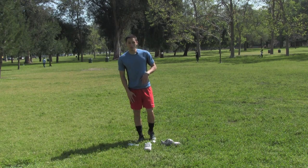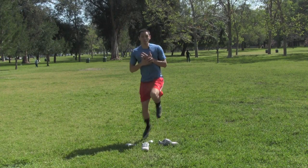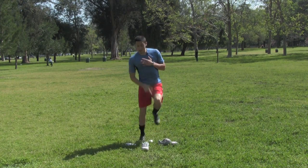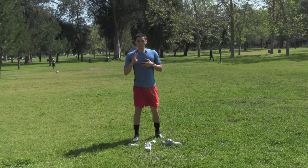Then back to the foot you started on, side to side. One minute. You need to have someone time you or time it yourself. Try to go as fast as you can — again, don't hit that line. You do a minute, then switch. That's two.